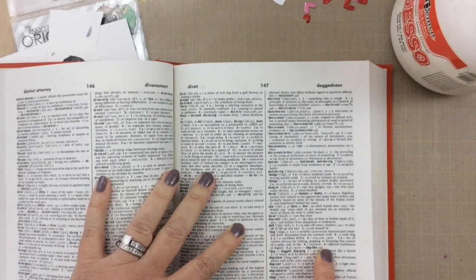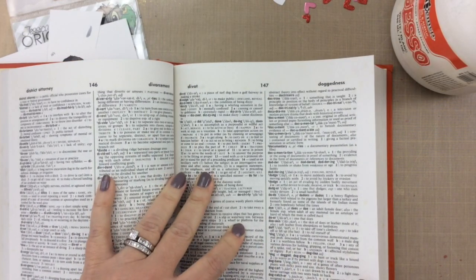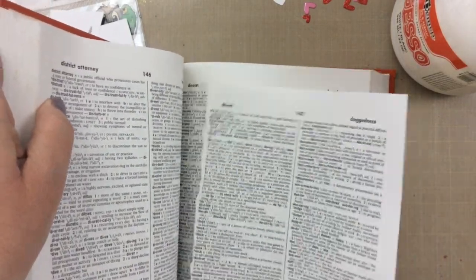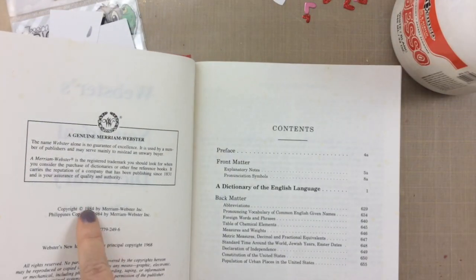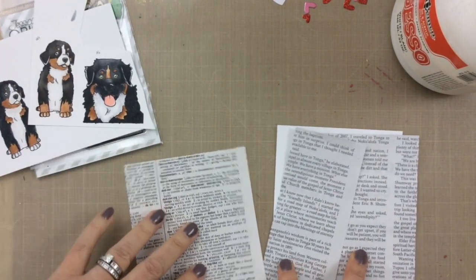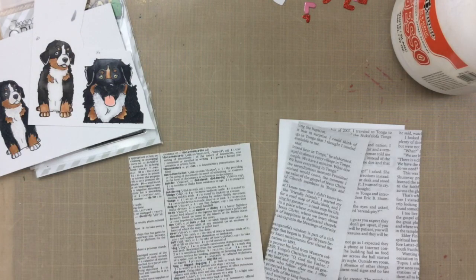Now this is going to be a great background for a card. I hope nobody gets angry because I'm going to rip out that page, but don't worry because this is a dictionary from 1984 and my dad got me this especially for making cards. I'm sure there are some new versions out now so it's okay to rip this up.